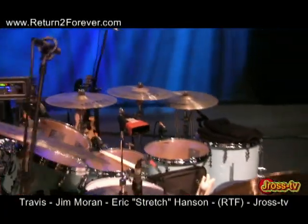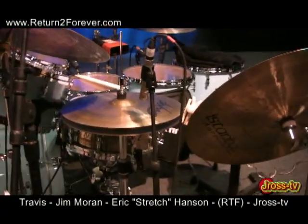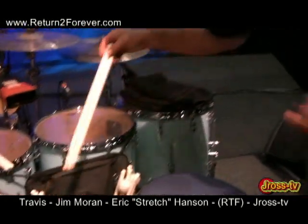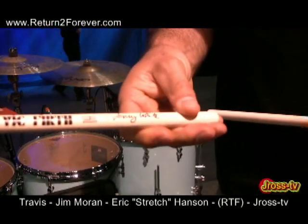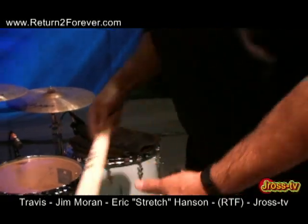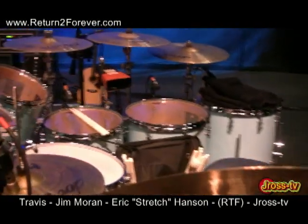We use Istanbul Agop cymbals, Remo heads, and Vic Firth sticks. Lenny has his own signature stick — it's right in the middle of a 5A and a 5B. It's a really beautiful weight and it's got its own design to it. Alright Vic, you're going to have to send me my residuals for this free interview you're getting about your sticks.